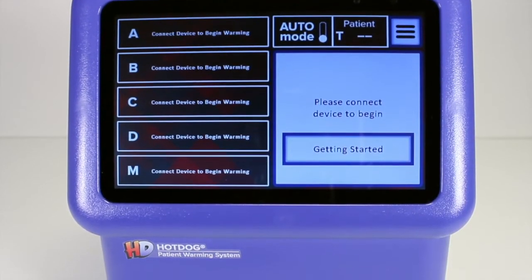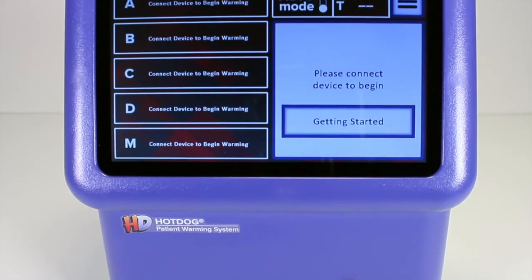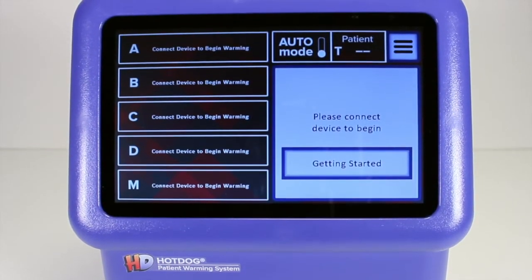The bottom line is that everything about this controller was designed to improve the user experience and to help deliver the best clinical outcomes possible.